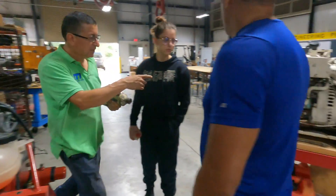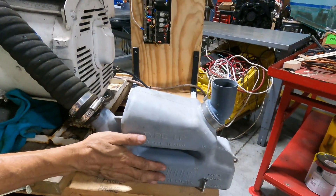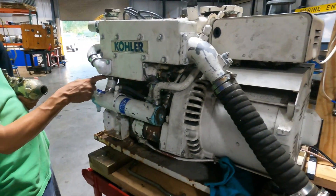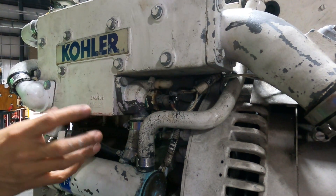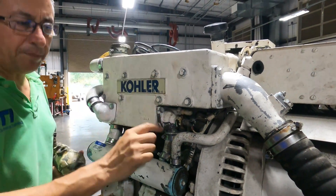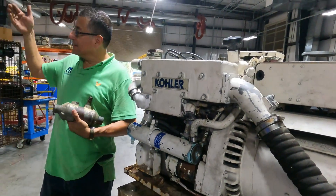This is the marine engine. The salt water comes from the raw water pump, enters here, and circulates. The salt water goes into the elbow of the exhaust muffler and exits. This sensor is the EJT — exhaust gas temperature sensor. The coolant enters here, and the thermostat is here — switch and sensor. The coolant circulates and returns. If the thermostat is closed, it stays until the engine reaches operating temperature. When the engine reaches temperature, the thermostat opens and coolant circulates again.